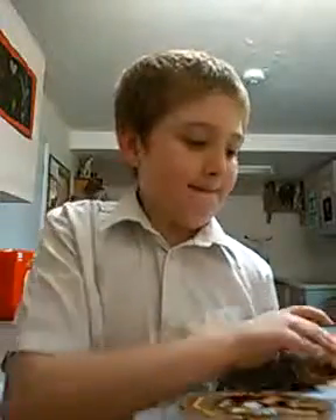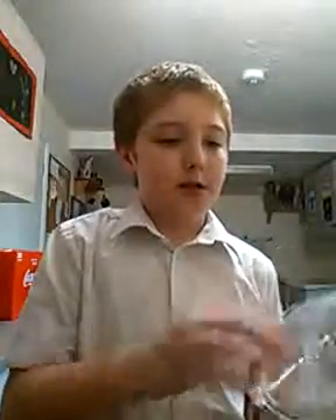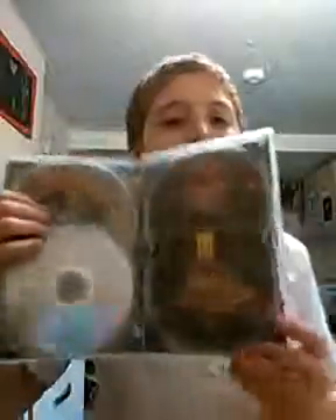We take out disc one and two — there's an episode guide, as you can see. Disc four and five — if you take out disc four and five there's a picture of a TARDIS.